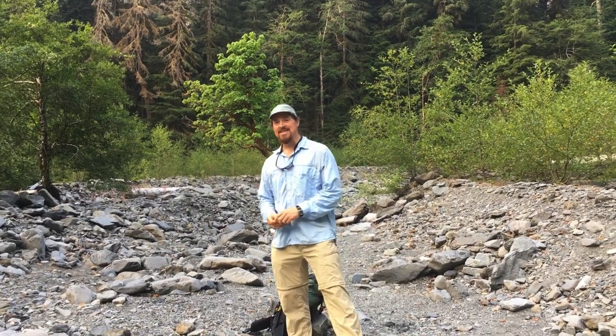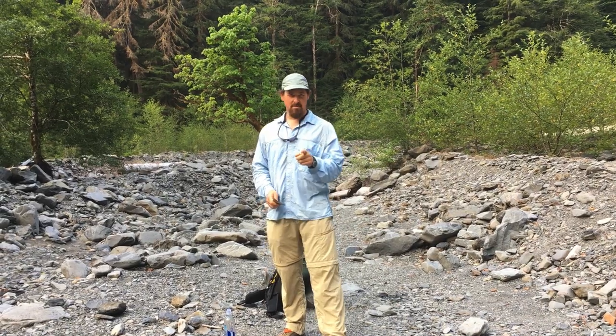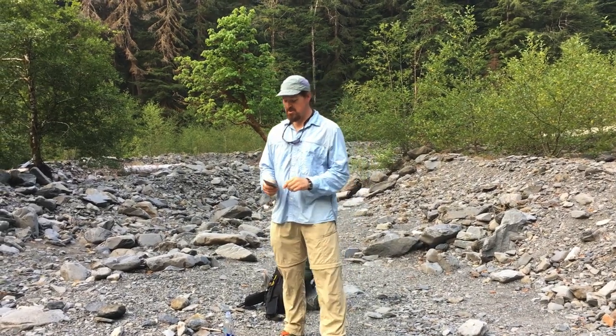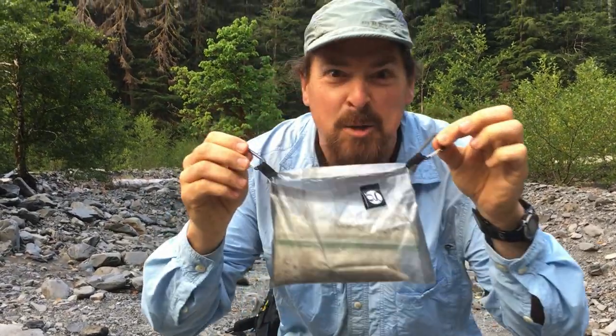Well hello and welcome to the Backcountry Cuisine. Today I'm gonna try out a new product. It's a bit crazy. I talked about it in my blog, if you read my blog post, but it is the crotch bar.